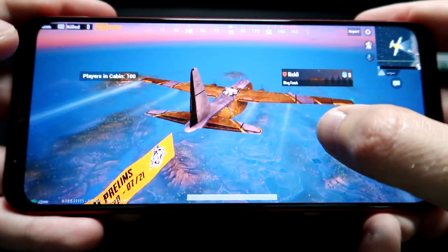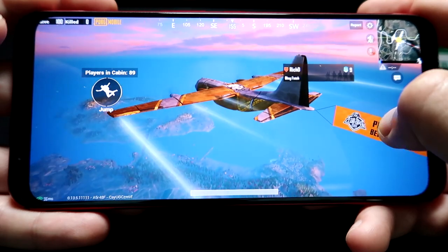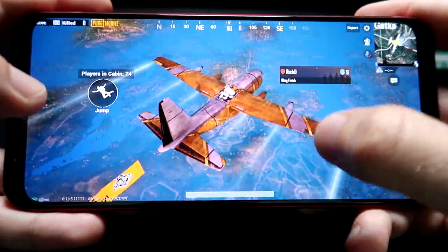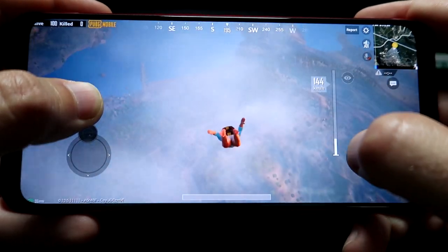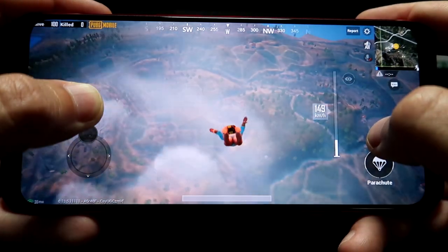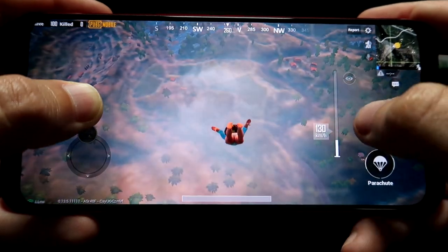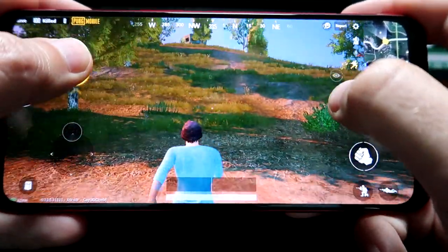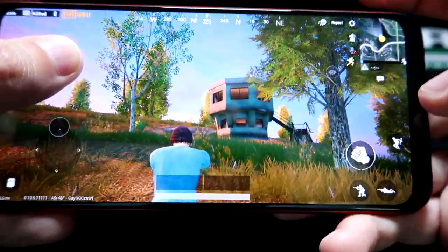Now we're finally within the game. You can see that the frame rate is actually very smooth and I like the graphics a lot, especially for a mobile phone — this is pretty impressive. Once we land, I'm going to show you guys how we can map the buttons. Let's go ahead and jump out. I want to go somewhere desolate where there's not going to be a lot of people. We'll try and find a house by itself — maybe over there. There's a shack right here, we're just going to go for that. You can push these buttons or you can use the trigger to fire, which is pretty nice versus pressing the on-screen button.